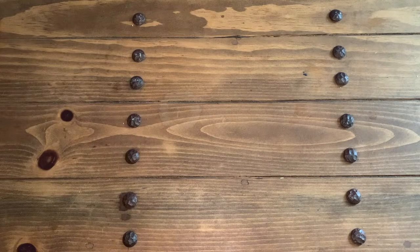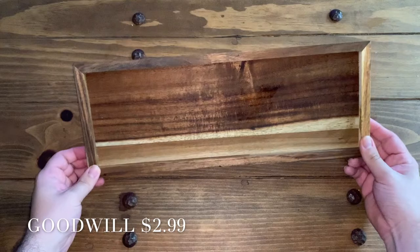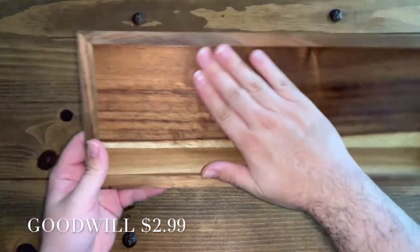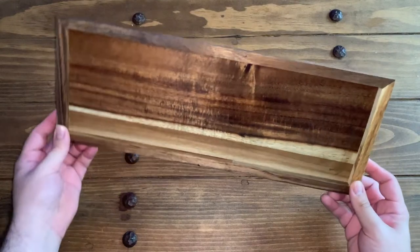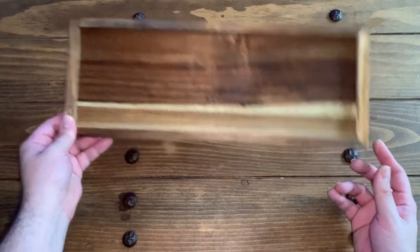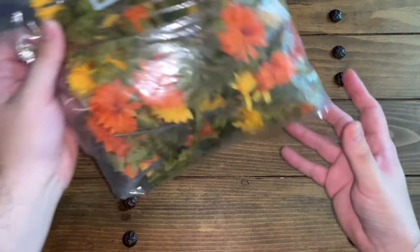Hello everyone, Daniel here from Second Chance Love, and I'm here with a Day of the Dead — Día de los Muertos — DIY that I will be sharing with you. For this setup you're going to need some type of tray. This is a Goodwill find; it was originally from Target but I found it at Goodwill, and this is going to be perfect. You can use any wooden tray or anything that will work to hold these pieces.